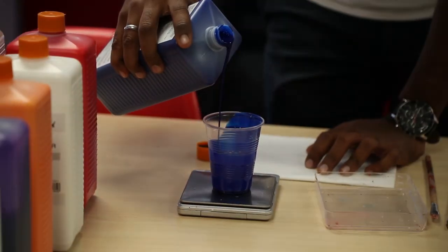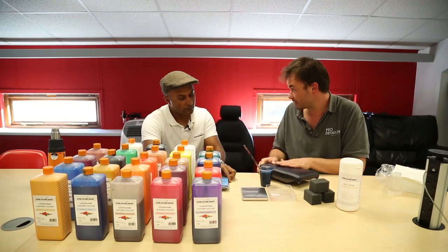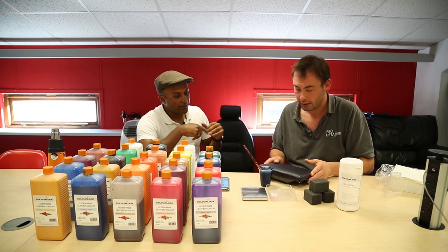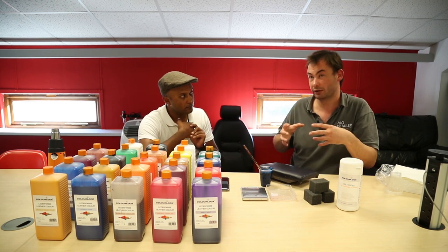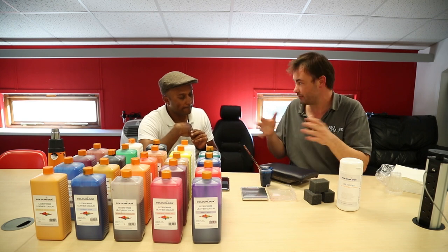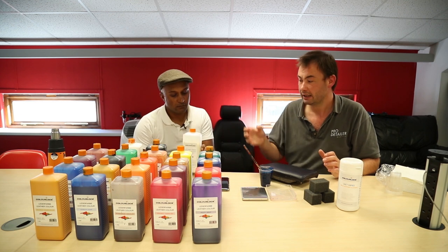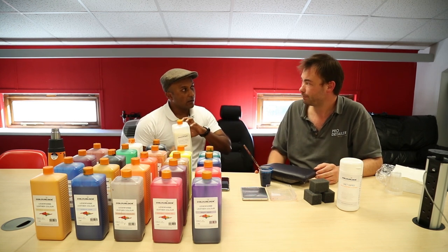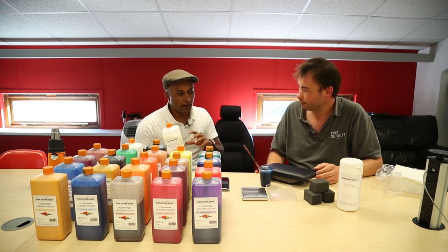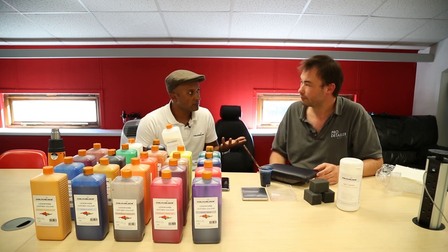We mixed up the colour. Normally with the ColorLock professional system you'd strip back the existing colour, apply a primer undercoat, spray the colour on, then seal with a topcoat. For this demo, we've used the ColorLock DIY side — we've mixed the colour and cleaned the leather without fully stripping it. There's a solution you add to your colour that contains the binders and topcoats built in, allowing you to apply the colour using a sponge — a one-part paint system instead of three.